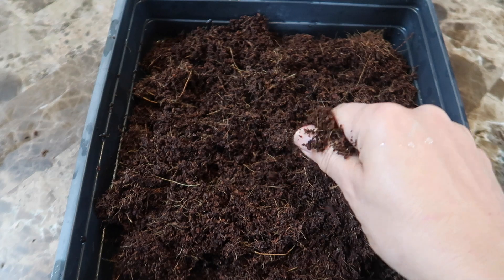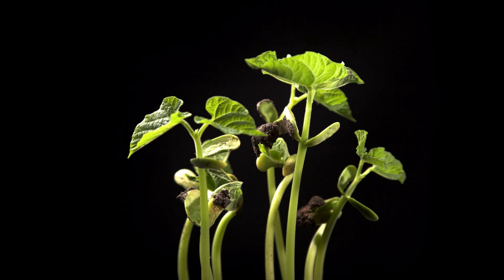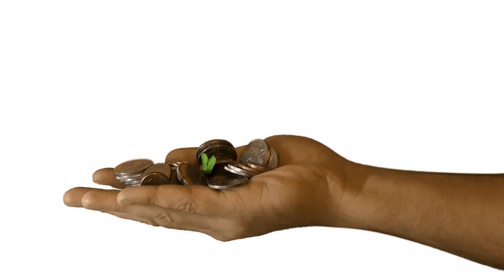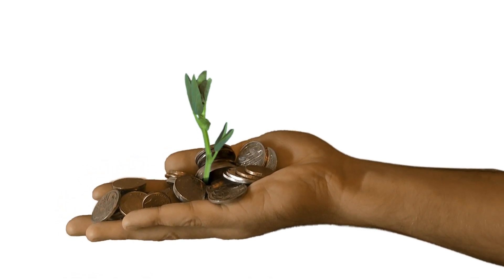But the problem with a sterile medium is it doesn't have any nutrients in it. I've heard that a seed contains all the nutrients a young plant needs to get started, and we don't use nutrient solution when we grow sprouts — just plain water, right? So is it possible that microgreens can grow without any nutrients, just plain water?